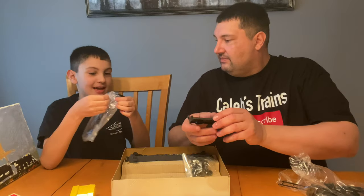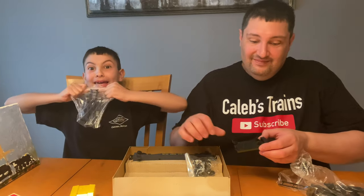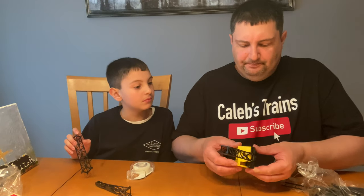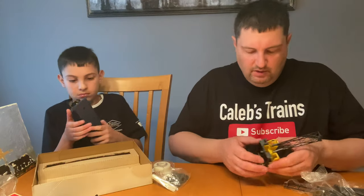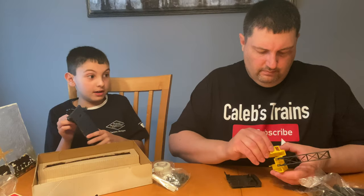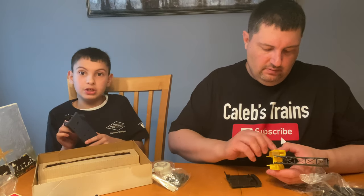I bet somebody's going to gasp when I do this. Let's see if it fits like a glove — and I'm being sarcastic. This is really not going to go... it's not... not exactly. Oh dear.